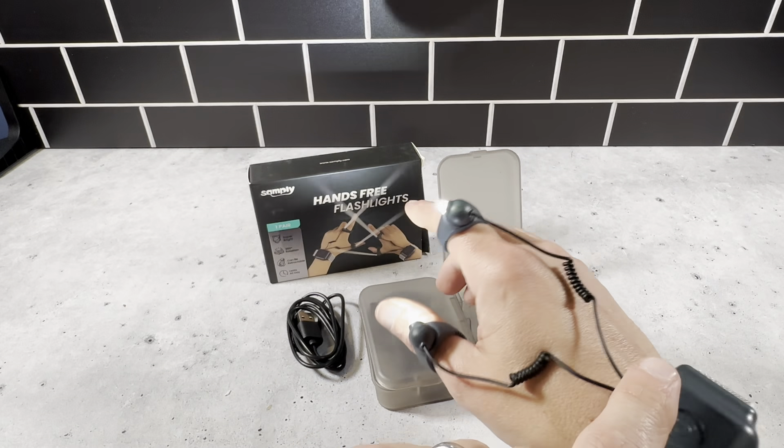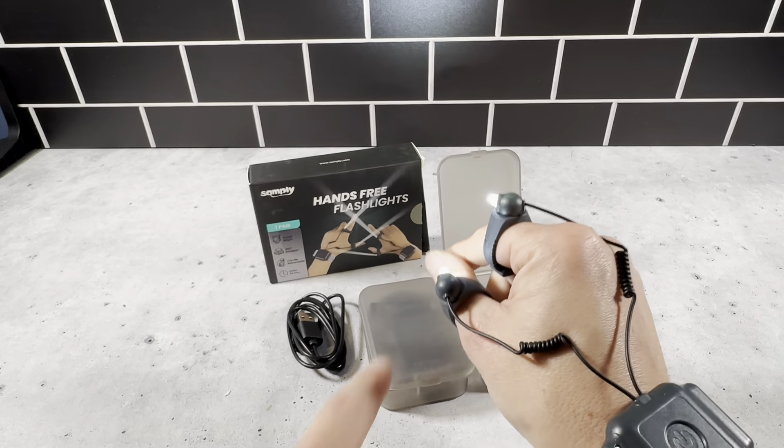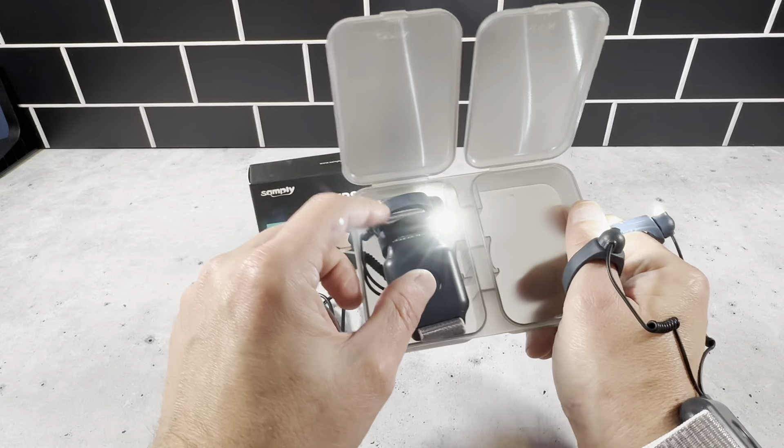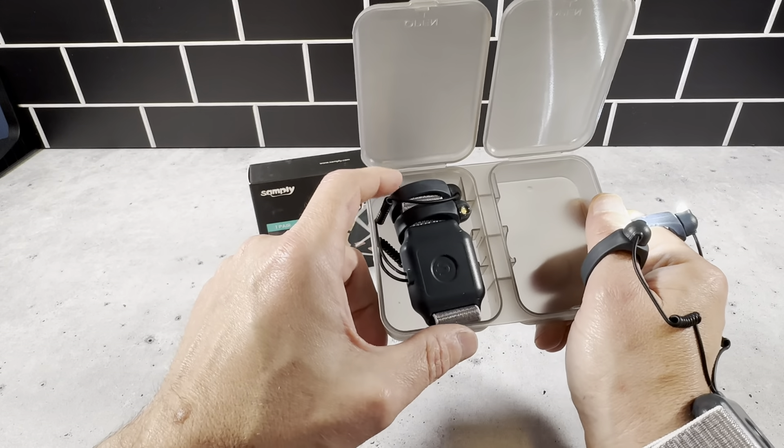And then this powers it on right here. You can see it's very bright — works really well. And then you have the other one here, which would be for your other wrist. This goes back in the package really nicely — you're just going to want to make sure that goes over the front of the wrist, the Velcro part here.